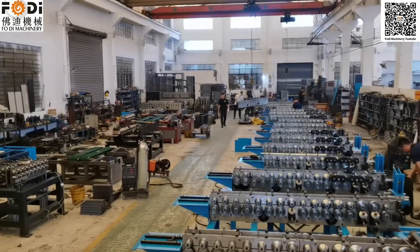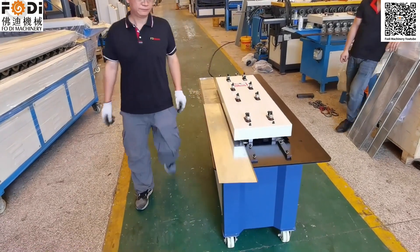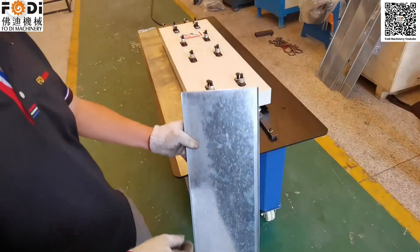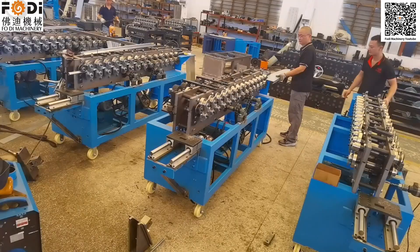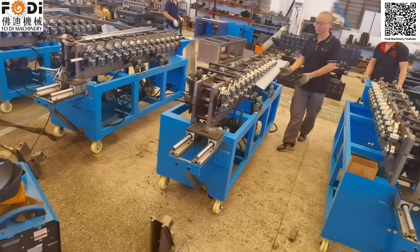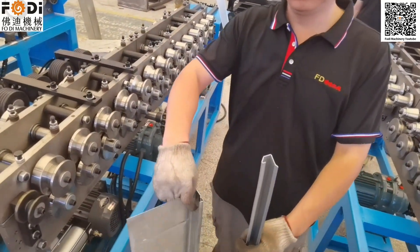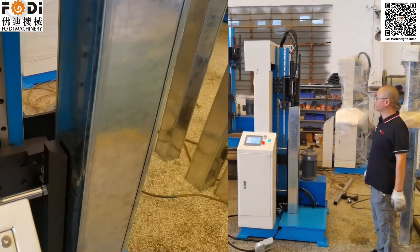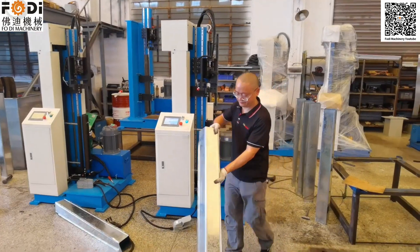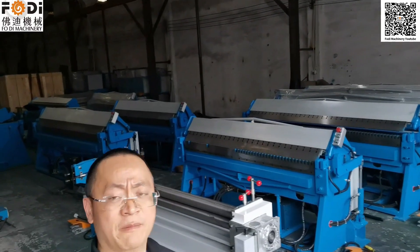This is our piece for snap knock working side. So here is our punchy machine working side.